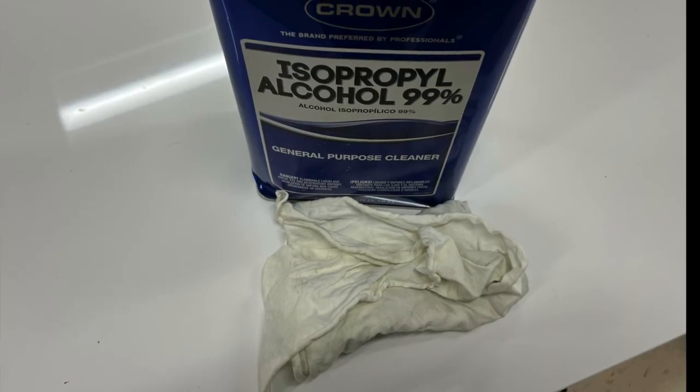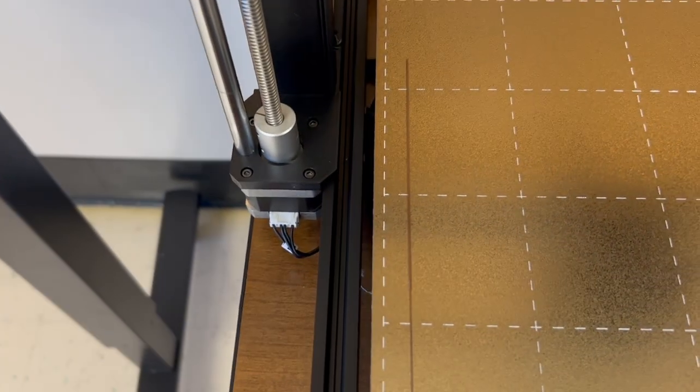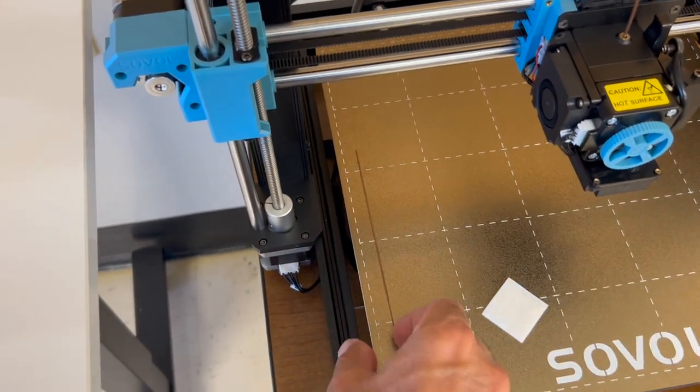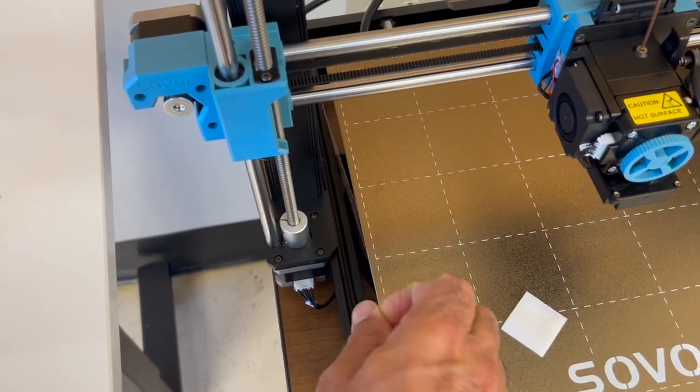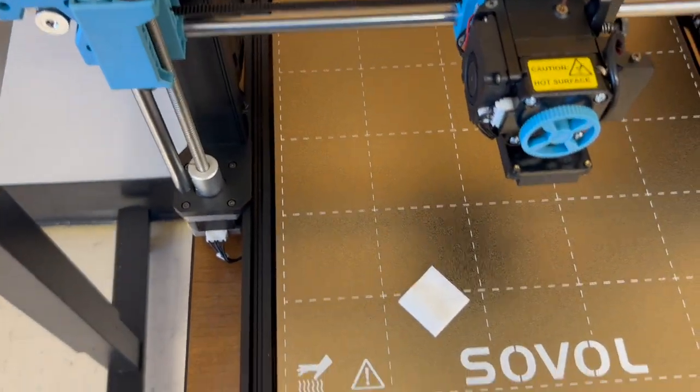Once you've done that, you'll open up your wipe — you may be using isopropyl alcohol and a rag instead of a wipe. First, if you have any plastic left from a previous print, like right here, pull that out and put it in the scrap bin.